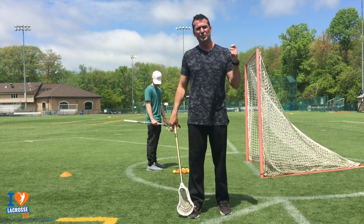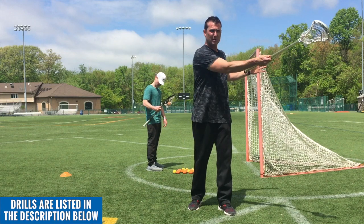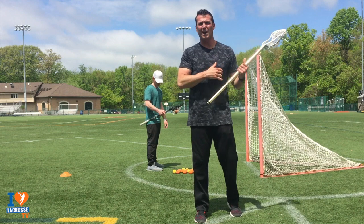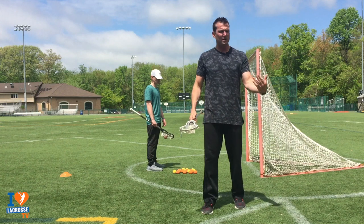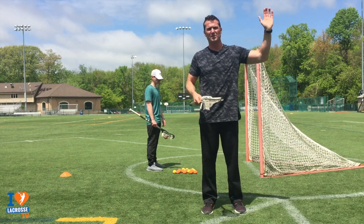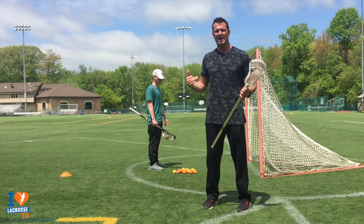These drills are going to address improving our grip strength on our offhand. Good shooters are able to disassociate their arms from their body, which is harder with our offhand when we're stiff. They're also going to address snapping our wrist, since there might be mobility problems where we can't snap our wrist as well as we can on our strong hand.